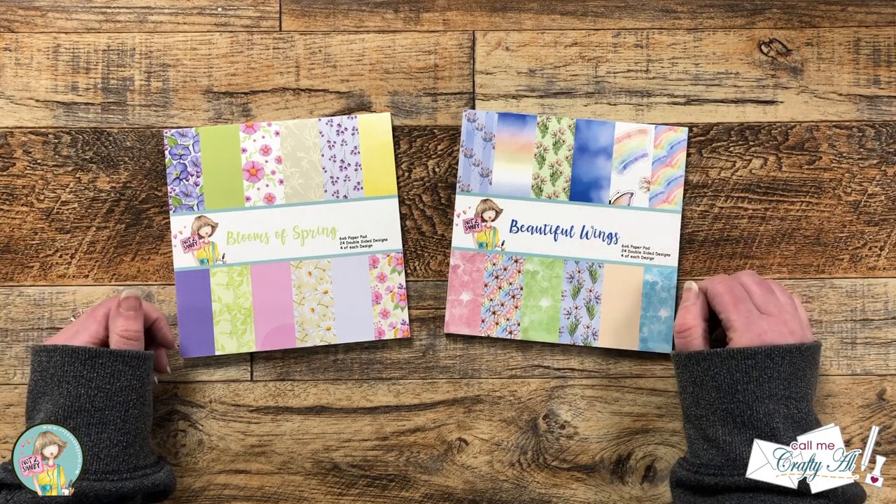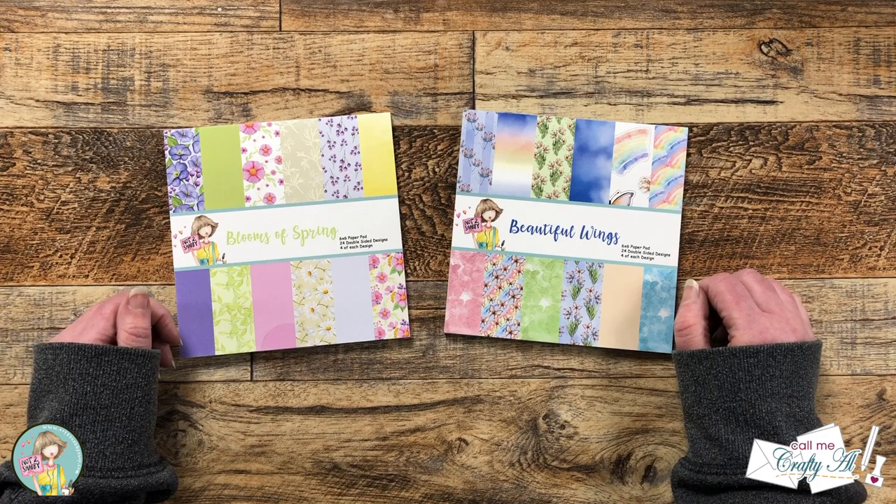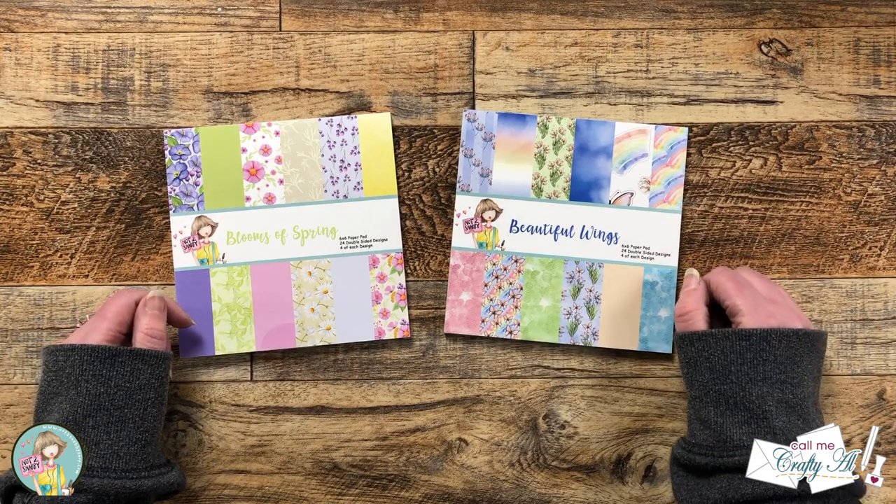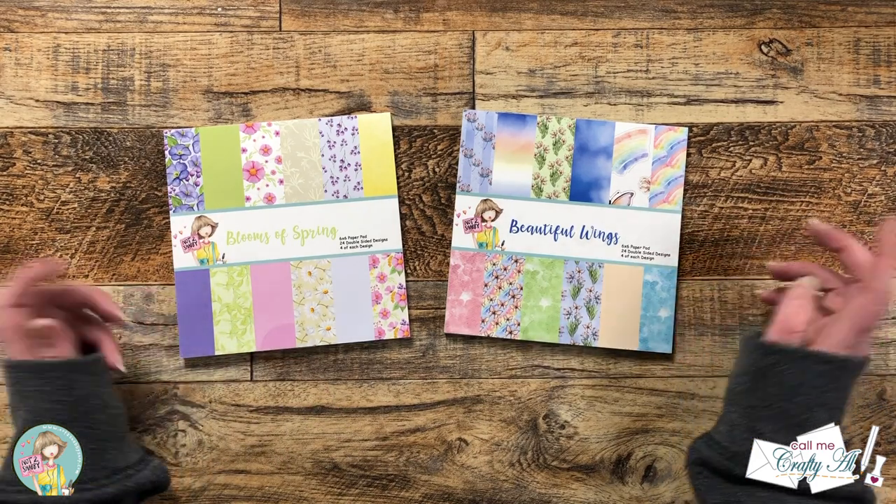As I get into the process I will tell you about other products and tools I bring in, but as always, if I ever leave you with any questions, feel free to leave those in the comment section below and I'll get back to you just as soon as I can. Let's get crafty!